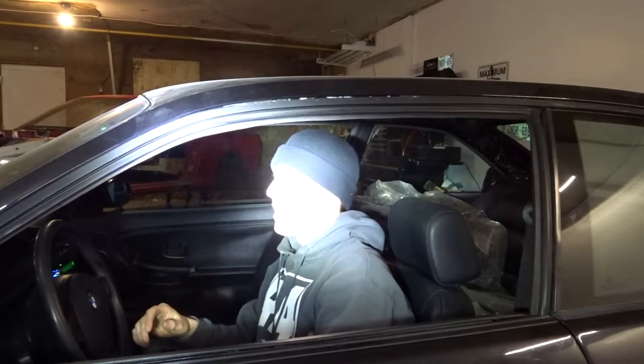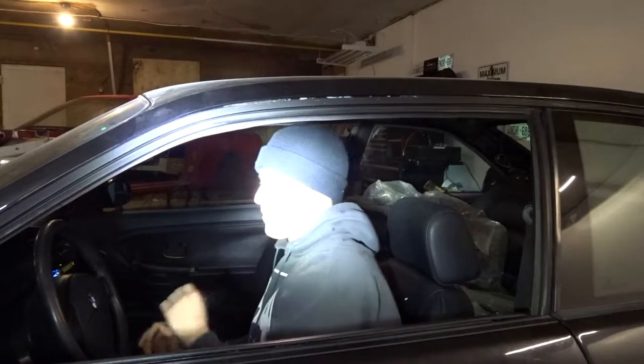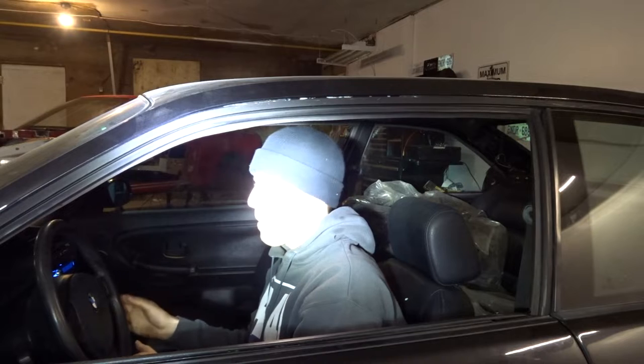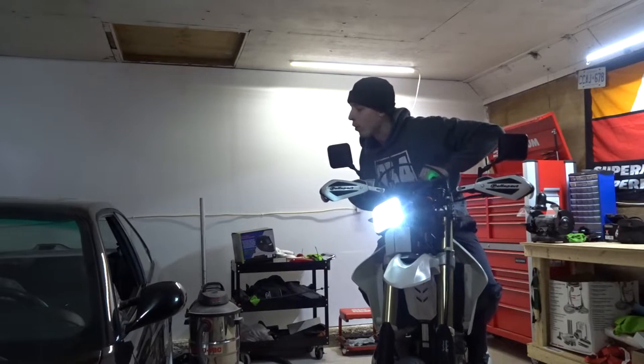Someone off-camera: "Can you turn that down? It's shining right in my face." The light's not even in your face, what are you talking about? "I'm thinking you have this pointed right at my face on purpose." Now why would I shine my light in your face on purpose? I am not. "You're an asshole." No, you're an asshole.